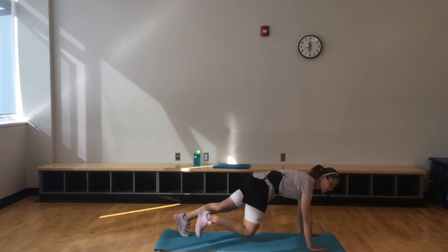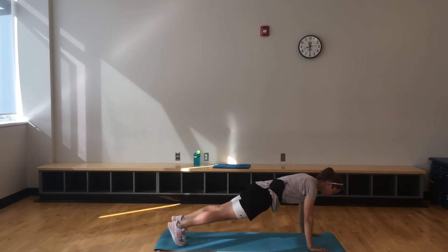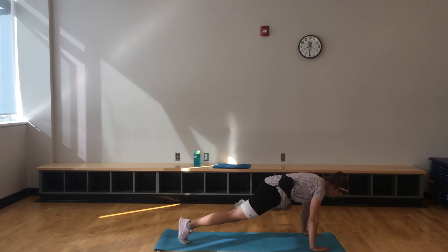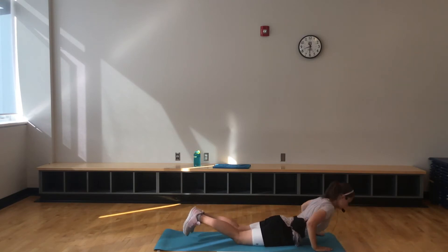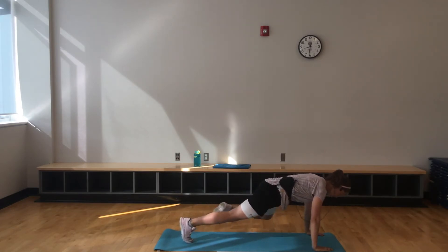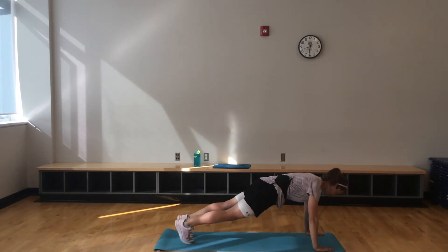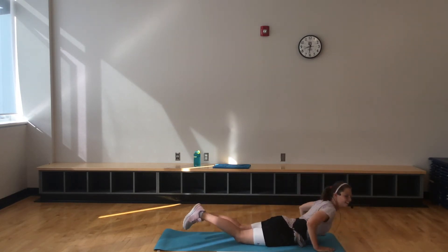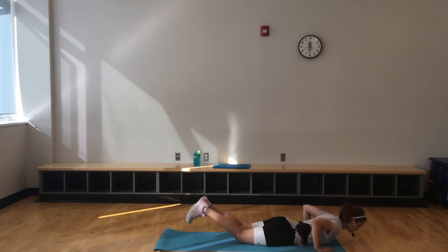Here we go — hover, hover, push-up, and release. See if you can slow it down a little bit. Another challenge: you can stay in that hover a little bit longer to focus on that core. Halfway — 20 seconds to go. Come on, keep digging.